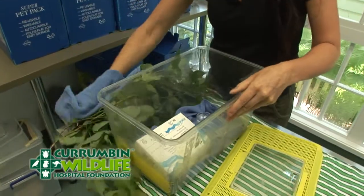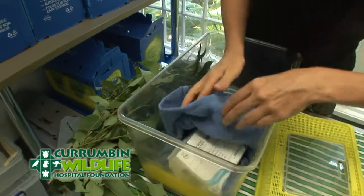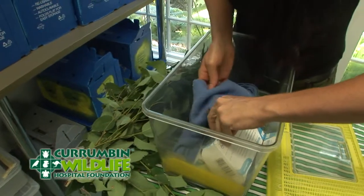Make sure it's not in the foliage. You can see they make quite a racket.